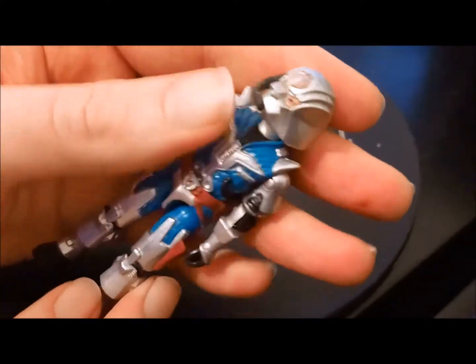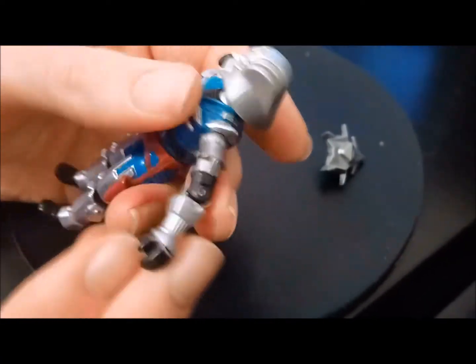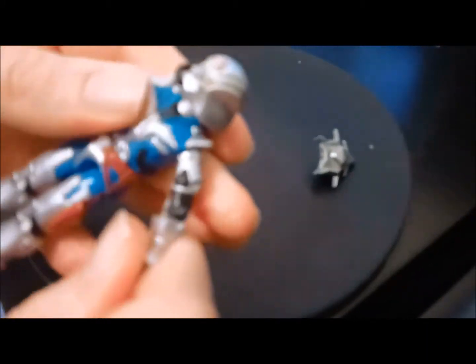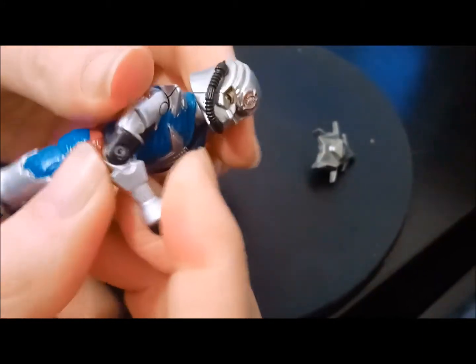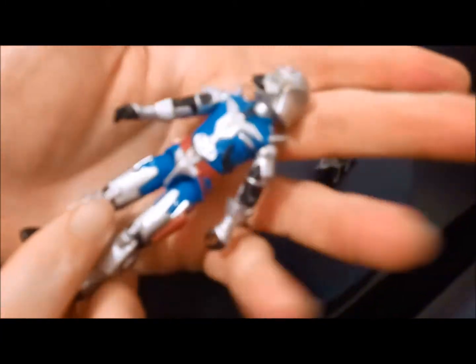What an absolutely awesome figure — he's a really cool sculpt with this armor. He probably needs a bit of WD-40 as his elbows are a bit stiff and belligerent, to use a big word. But look at that — the sculpting on this is incredible.